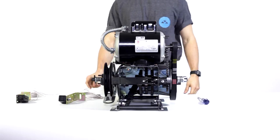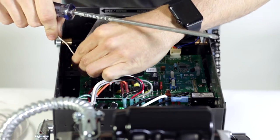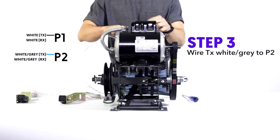Step one: unplug your power. Step two: wire transmitter white to P1. Step three: transmitter white and gray to P2.